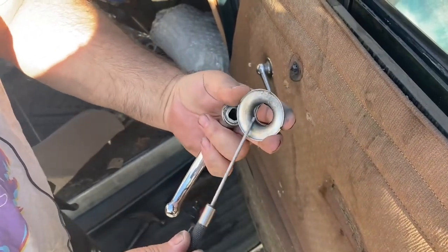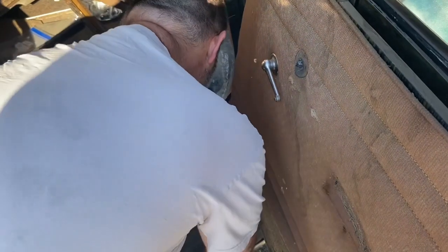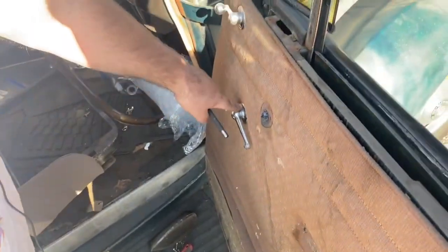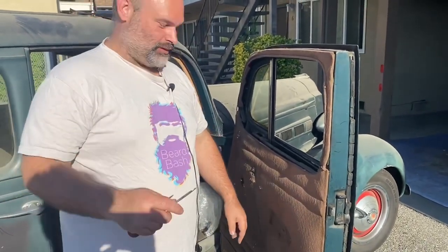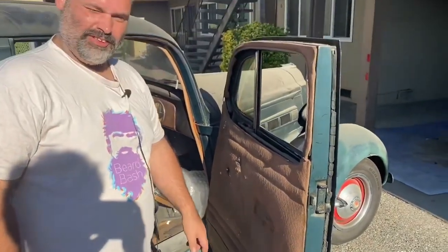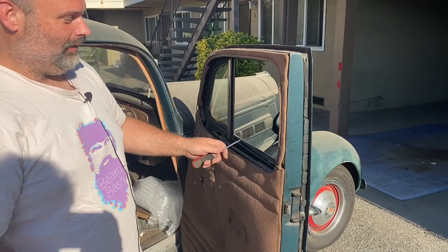Same thing with this one and this one — once we get those out of the way I'll cut back and show you the door panel. Exactly what I said about the roll pin: have somebody watch. Me and Max both watched it pop out, hit the ground, and bounce under the car — so it's probably gone forever. But hey, it was good while it lasted.